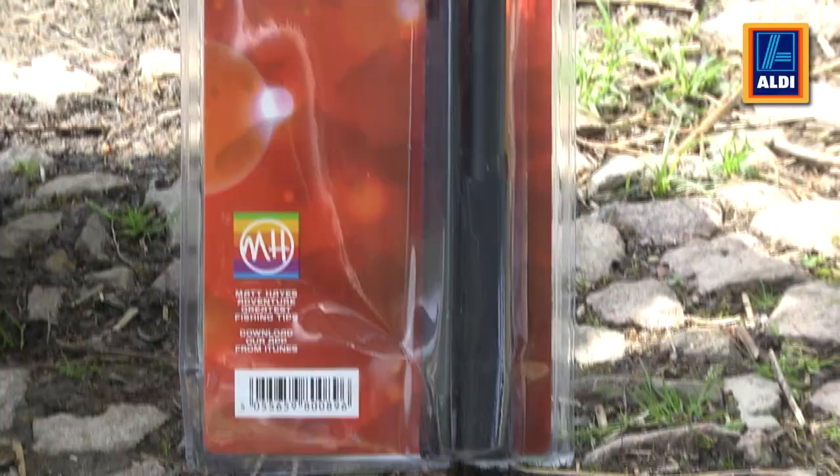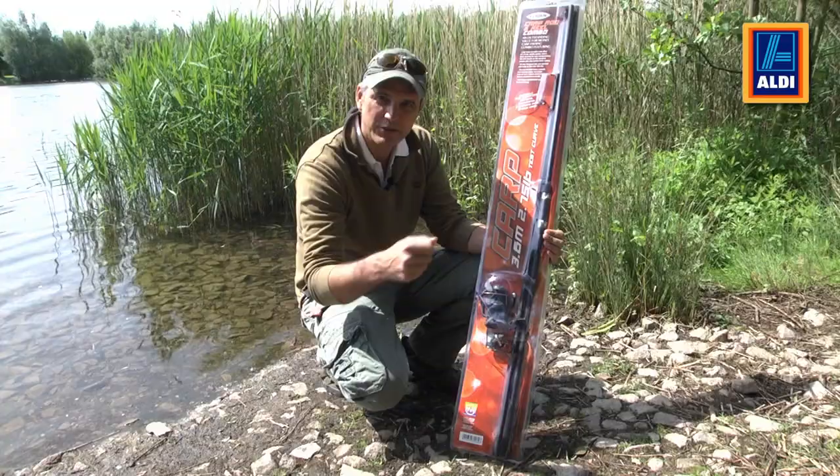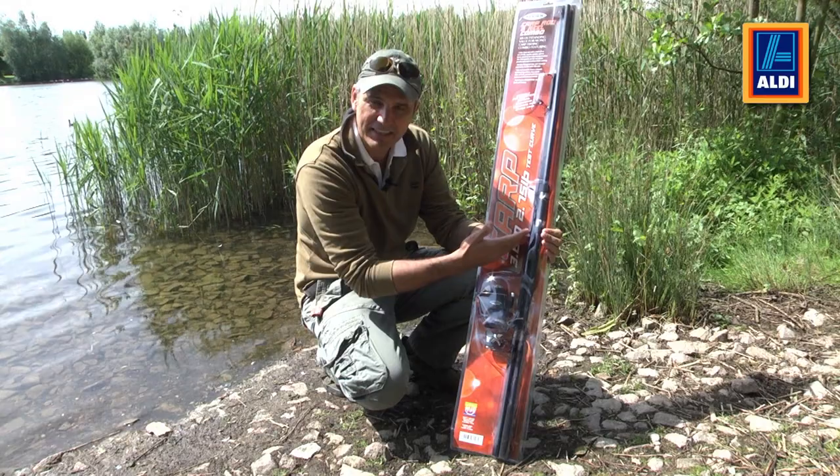Now the rod — this is a good size. It's 12 foot with a 2.75 test curve, which means it's very powerful so it will cast a long way and also be able to catch very big fish. It's a three piece so you can stow it away in your car, and it comes with quality line guides.